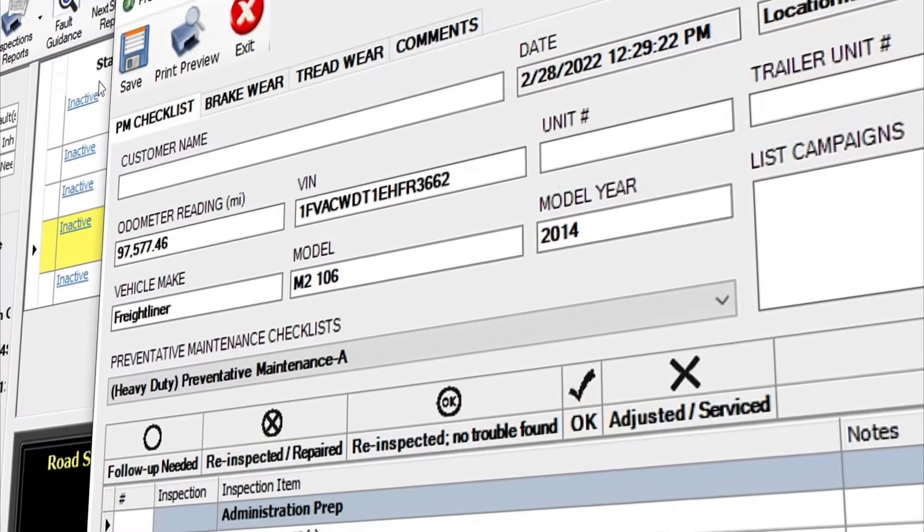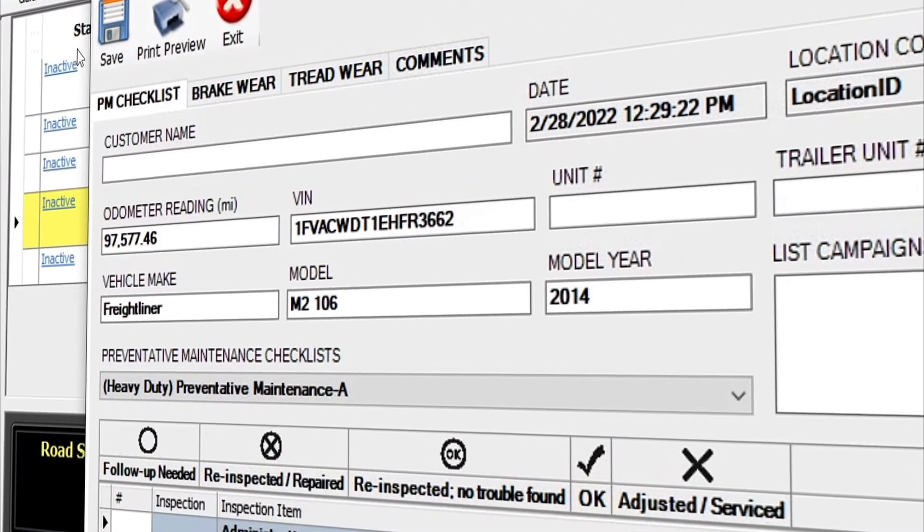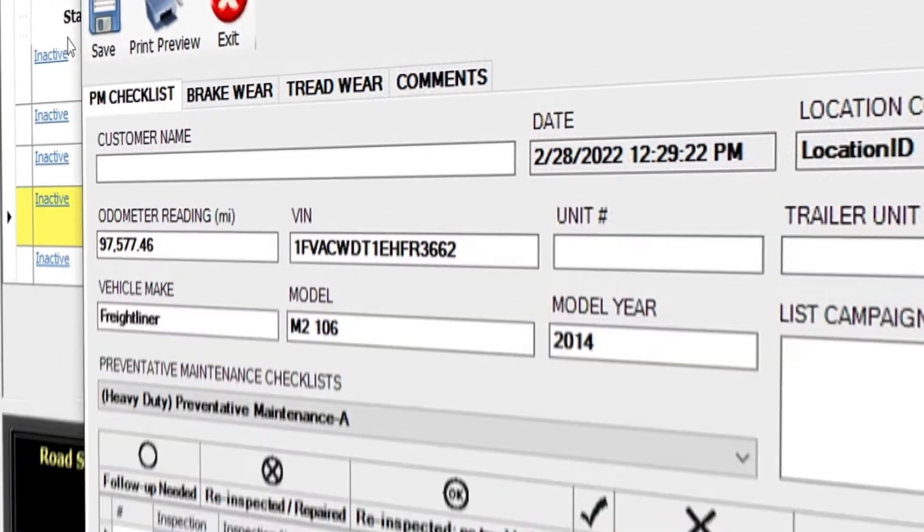You'll notice that J-Pro pulls in pertinent vehicle information like VIN and odometer reading to help improve reporting accuracy. Now that your checklist is ready to go, you can print off the report or digitally mark off on your laptop or tablet as you inspect the vehicle.